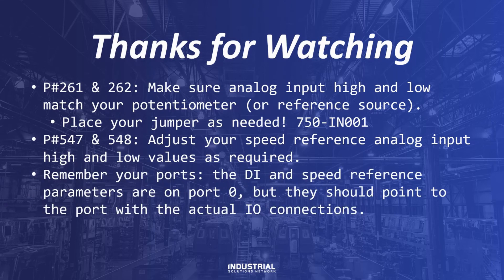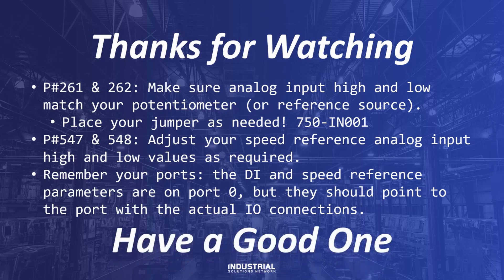And remember, the digital input and speed reference parameters are always in port zero, whether that be a PowerFlex 753 or 755. But they should always point to the port where the actual I/O connections are made. In today's example, those connections were to port zero. If you're using an I/O expansion card, those connections may be on port four, five, or six, depending on your installation. Thanks everybody for watching. Do please like and subscribe if you enjoyed this content. And have a good one.